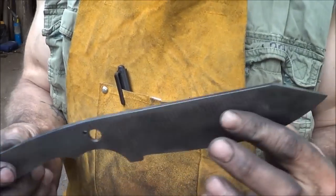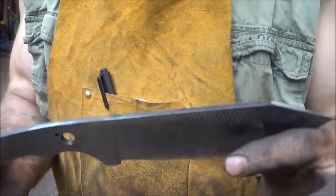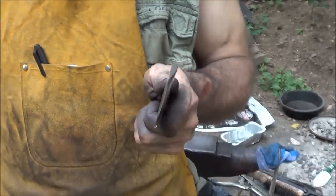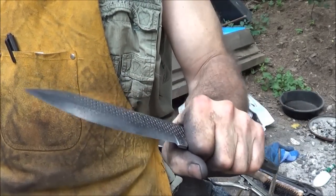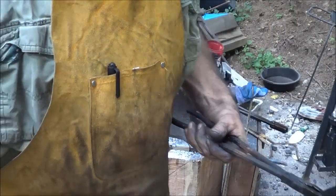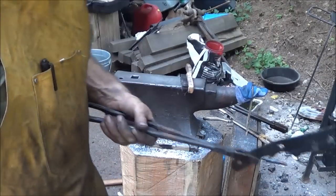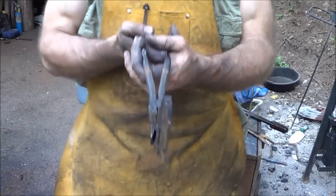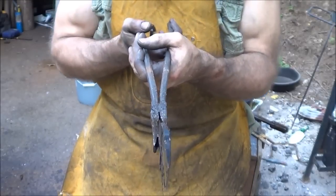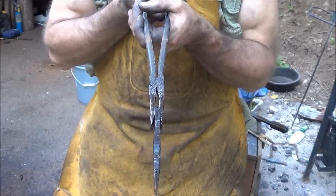I'm going to harden this sucker, temper it, clean it up a little, and then go feed my kids. And then I'll have to finish this tomorrow. I just hardened it again. I even turned my quenching pan north-south like some of the guys say you have to do, and I got a straight knife. Thank goodness, because I didn't want to have to go through that again.